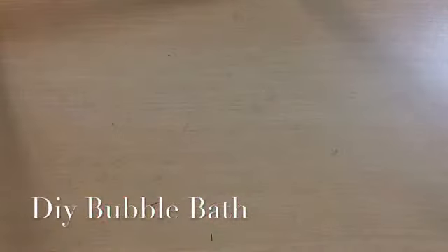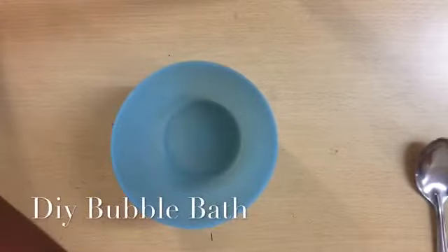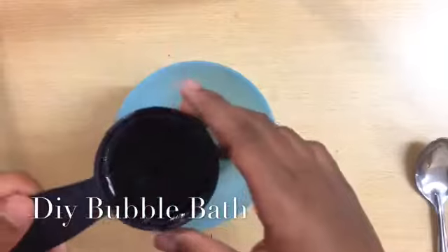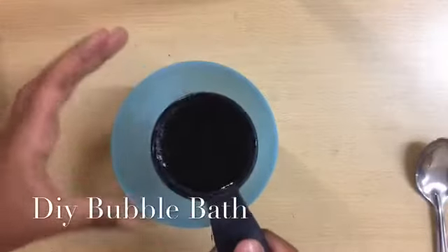Today I'm going to show you how to make bubble bath. You need a bowl and 1/4 cup of liquid baby soap — I don't have baby soap so I'm using shea gel.